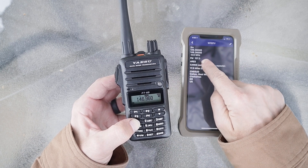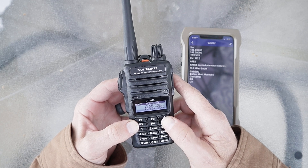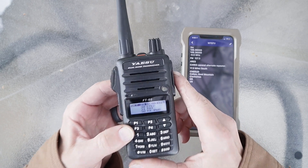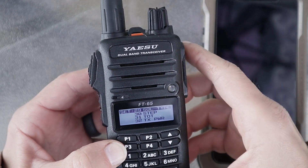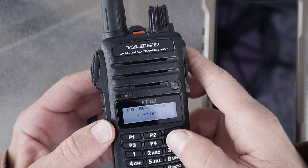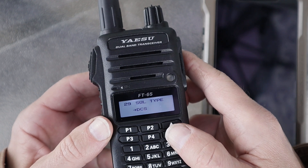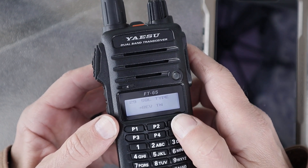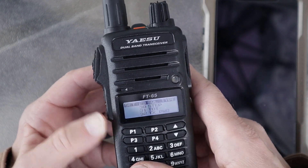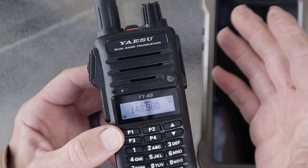You'll want to set a tone. In this case the tone is 127.3 Hz. To do it the standard way, hold down your menu button and scroll down to menu item 29 to set your squelch type. Short press 29, then use your up and down keys. It's currently on T Tone, which is a standard tone. You also have reverse tone, off, pager, and DCS. In this case it's T Tone, so we tap it once, and it's saved. You can verify by tapping it again — it stays on T Tone.